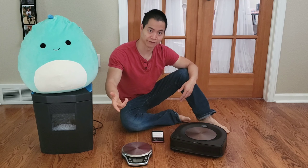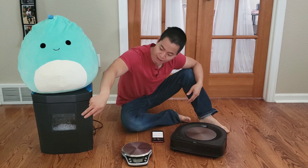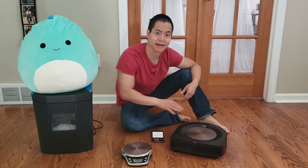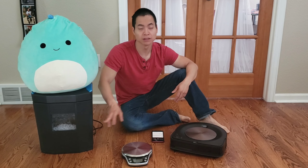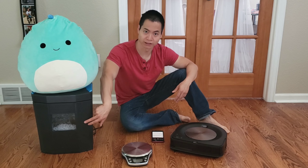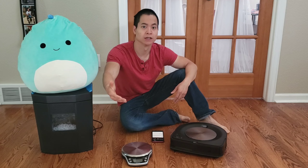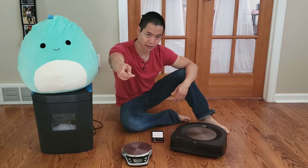Per request from one of my viewers, they would like to see shredded paper and how well the Roomba S9 can handle a pile of shredded paper. We're going to weigh this paper and do a before and after result, so stay tuned and enjoy the video.